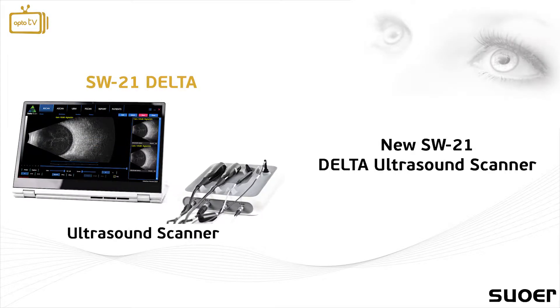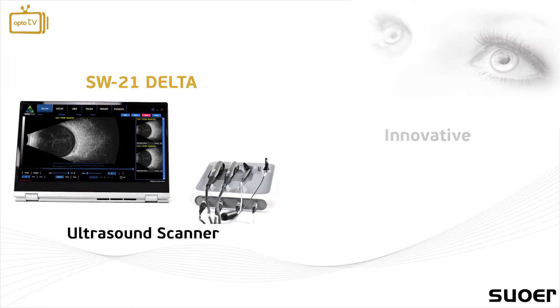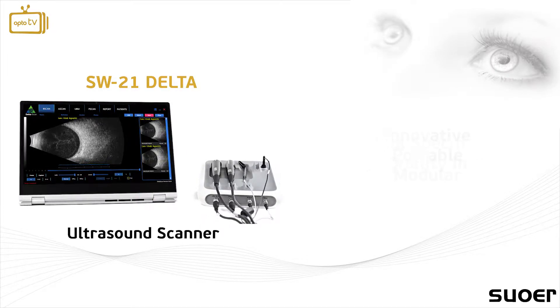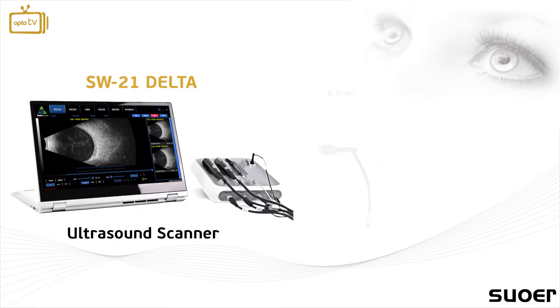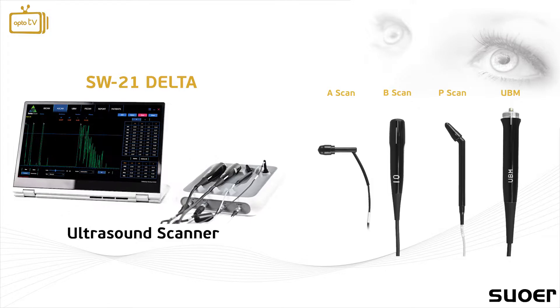The all-new SW21 Delta Ultrasound Scanner by SUOWARE is an innovative, portable and modular ultrasound instrument with premium specifications and second-to-none quality images. The SW21 supports A-scan, B-scan, pachymetry and UBM scanning probes.